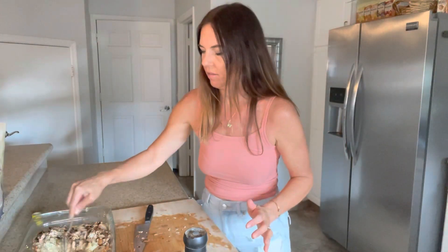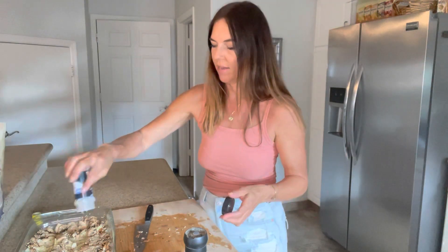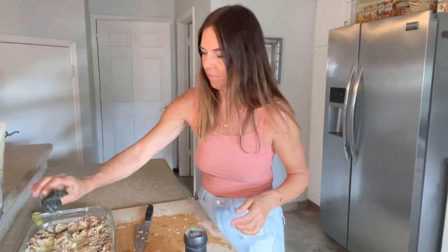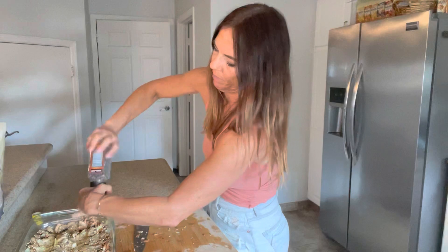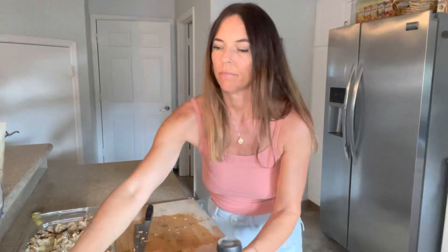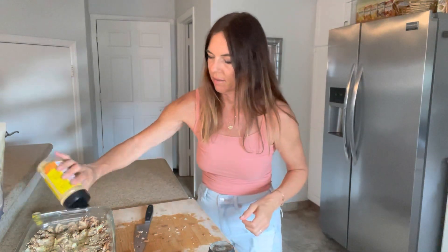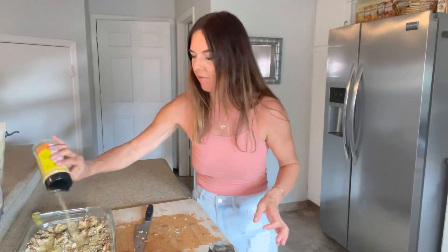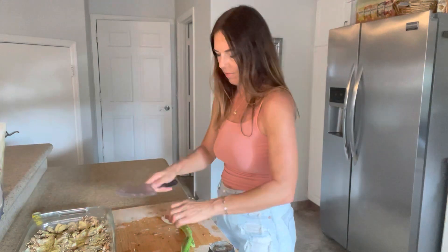It smells amazing already. Then I'm going to season it with some onion powder, garlic powder — you could use fresh garlic but I don't have any, and that's the last of my garlic powder — and a little bit of dill, fresh pepper, and some nutritional yeast. Did you know that nutritional yeast has 630% of your vitamin B12 that you need for a day in one serving? So it's great for plant-based eaters because we don't get a lot of B12 in plant foods.